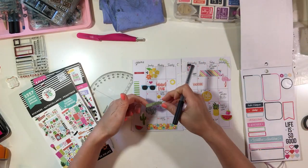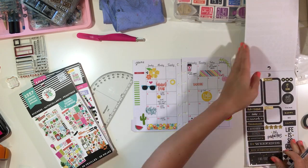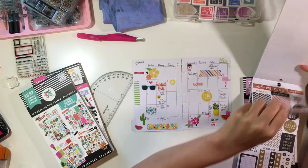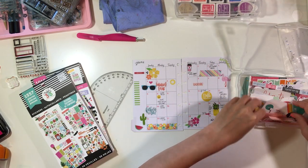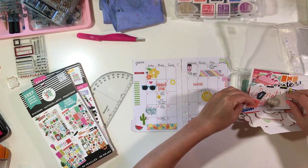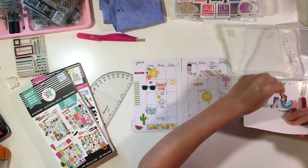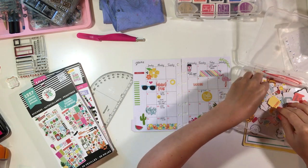I'm going to flip through some other sticker books to see if there's anything I want to add, but I really just wanted to stick to a couple of sticker books today. I flip through and don't find anything, so I put those away and start looking through my stash. This little tub has a lot of my little bits, pieces, and embellishment things.